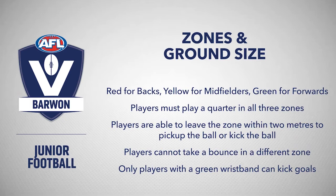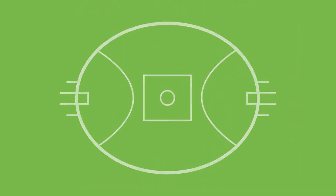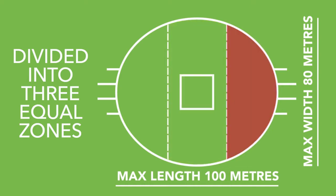The ground must be divided into three equal zones, set out evenly throughout the maximum 100 metres by 80 metre playing field. It is the coach's responsibility to tell their own players to move back to their zone. At a stoppage, the umpires can also advise players to move back to their zone.